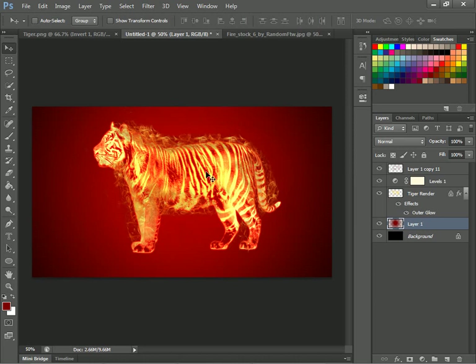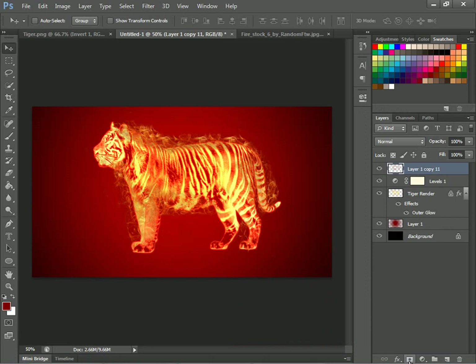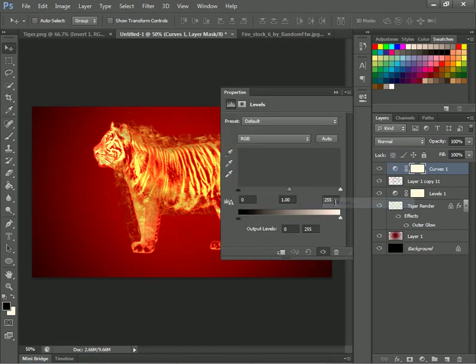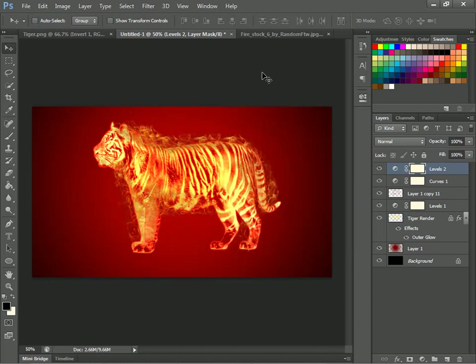And there you have it, YouTube — nicely done. Flaming tiger! You can do this with roses, anything else you want to do it with. I'm just gonna do a few small changes real quick. Levels — I'll just brighten this up. Alright, there's your photo, guys. Like, subscribe, comment, favorite, and message me for more. Comment below to say whatever more stuff you want. Thank you, bye.